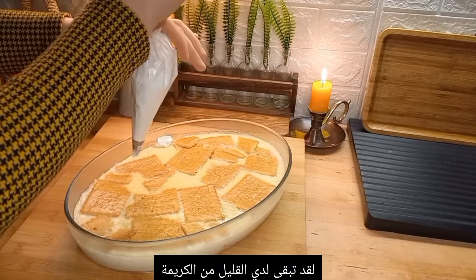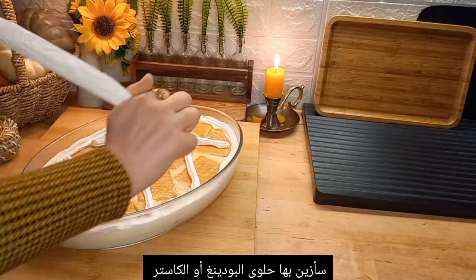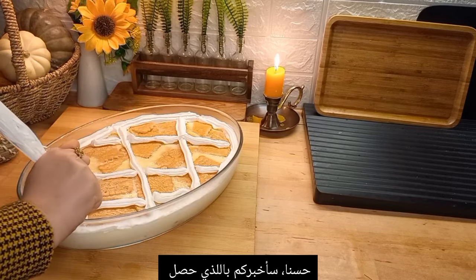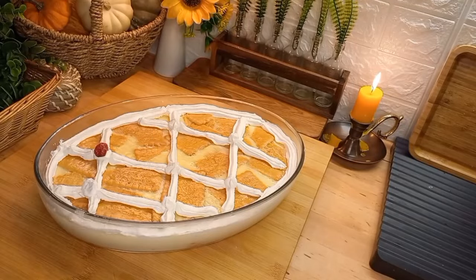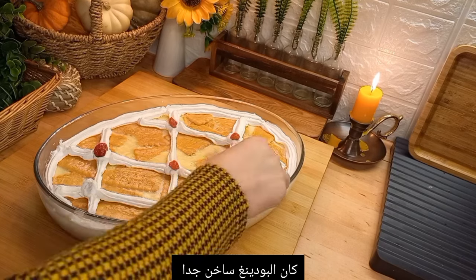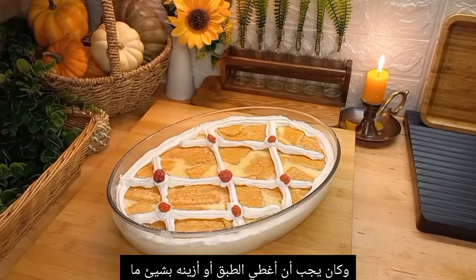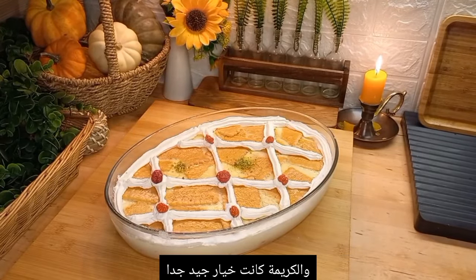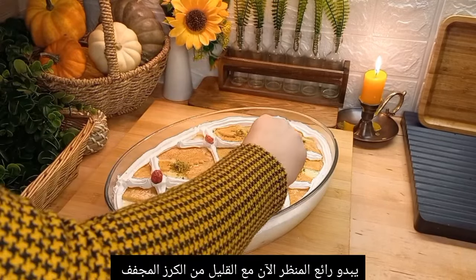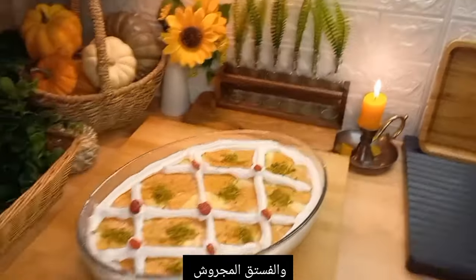I had leftover whipped cream, so I'm putting it on the pudding dessert. Here's what happened: when I poured the hot pudding over the biscuits, the biscuits floated to the top — I didn't expect that. So I needed something to cover the top, and the whipped cream was a great idea. With a little dried cherry and dried pistachio on top, it looks amazing.